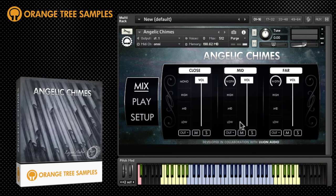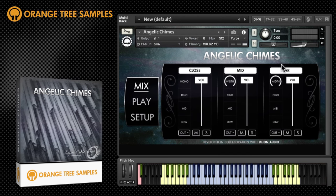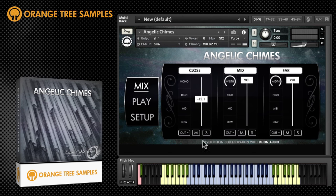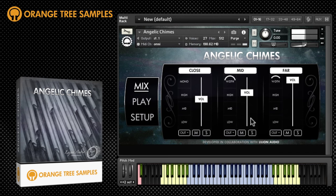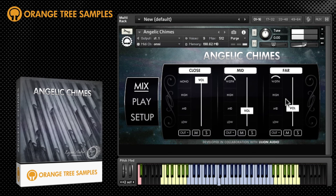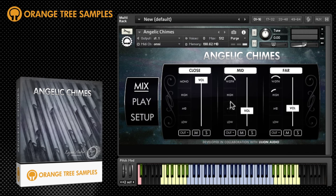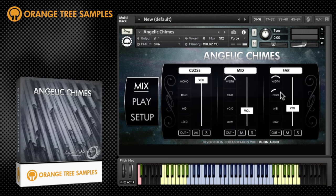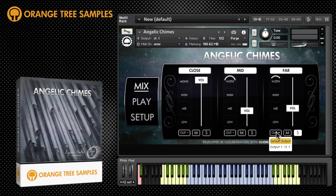The mix window allows you to set the level and the width of the close, mid, and far microphone positions. From here you can also adjust the high, mid, and low EQ of each mic position — control click to reset. Of course there are also options for muting, soloing, and output channel.